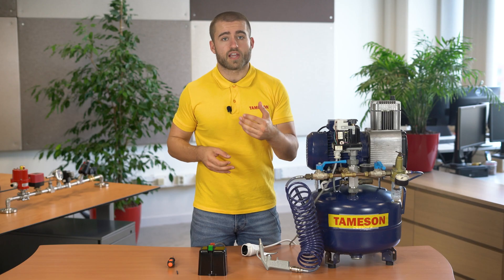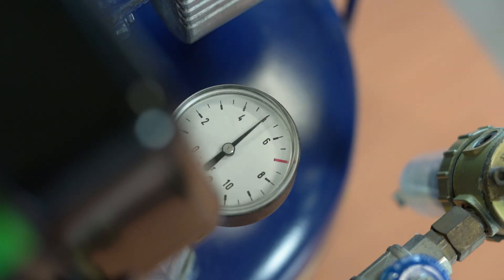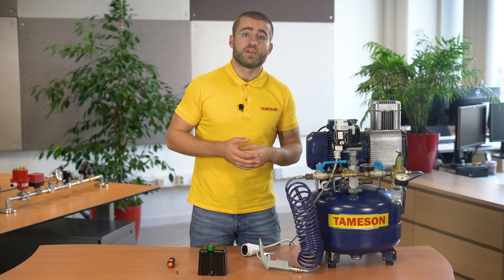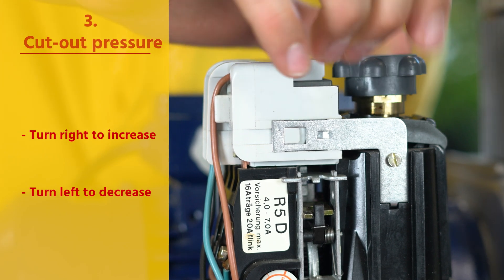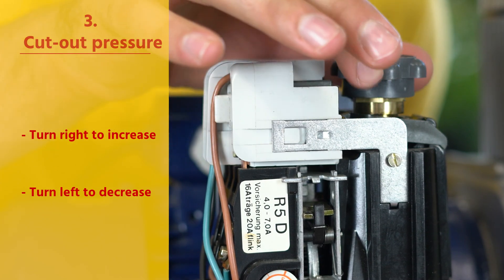Step 3: to find the right settings, it is important to use a secondary pressure reading. For example, use a calibrated manometer to read the pressure in the system. Turn the button to the right to increase the turn-off pressure, or to the left to decrease the turn-off pressure.